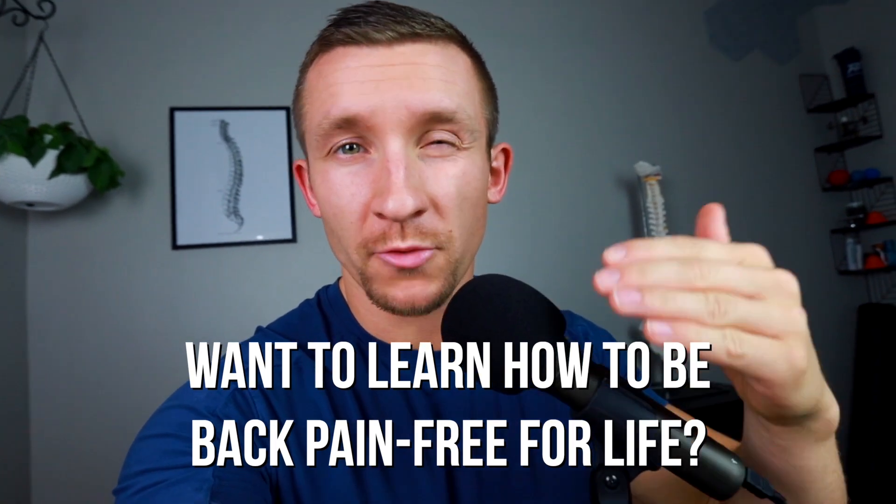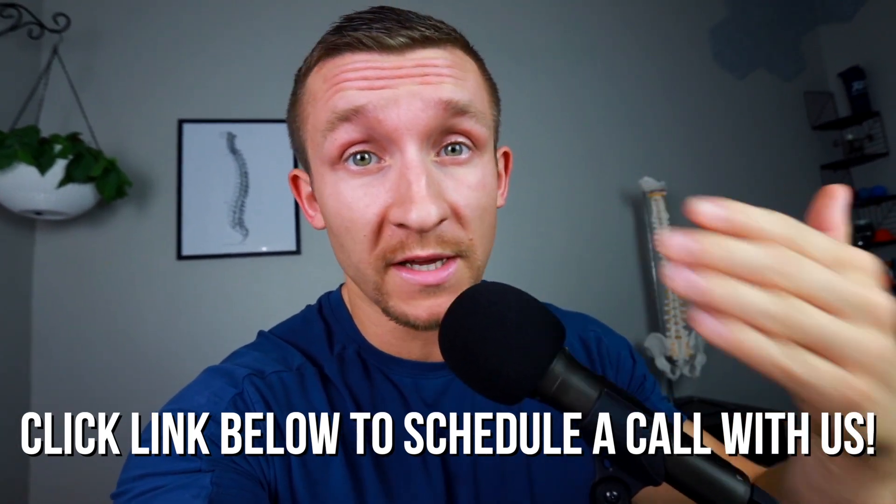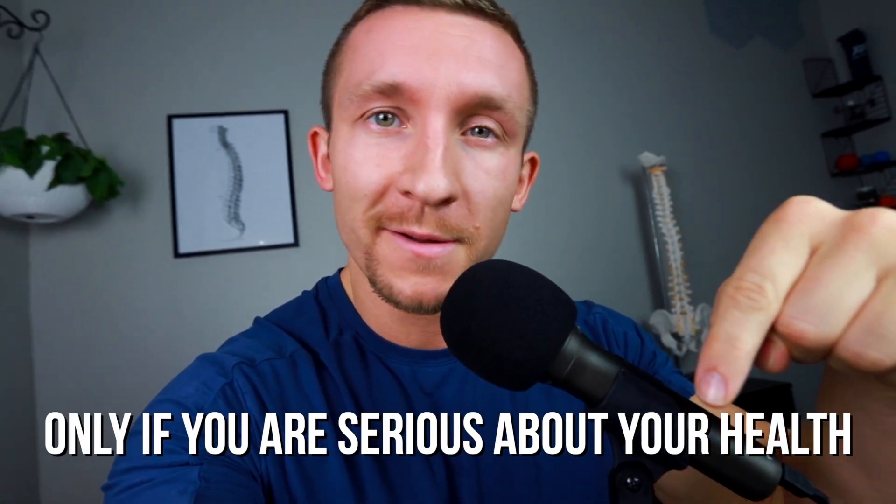If you're watching this video and you're resonating with the things I'm saying and you're ready to be pain-free, just click the link below and you can schedule a call personally with my team. We'll go over your current situation, figure out what you're missing, and help you develop a game plan so that you can finally become pain-free. This is for serious people only.